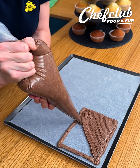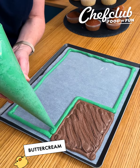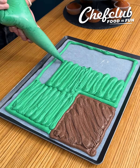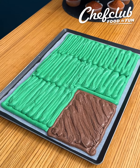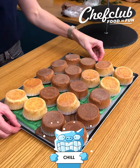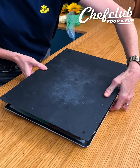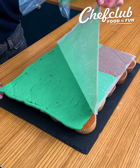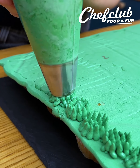Take a baking sheet lined with parchment paper and place your buttercream on there. Do a small rectangle of chocolate buttercream and go back with green. Add in your cupcakes, place those right on top, and pop that into the fridge. Flip it over, pull off the parchment paper, and you have your baseball field. Now come back, fill in with some grass, and add some details on the field.